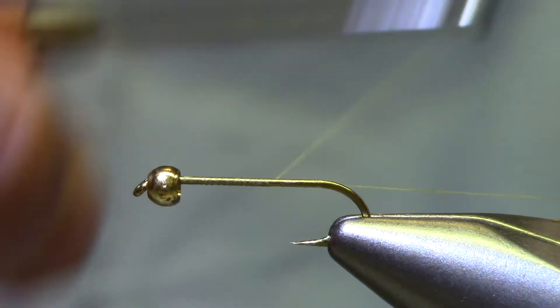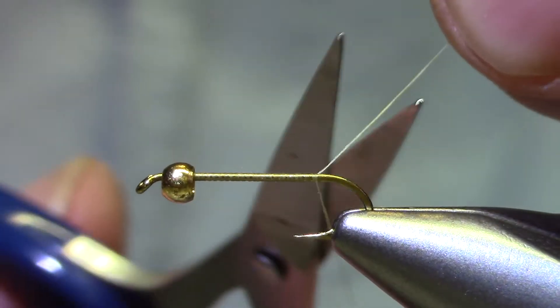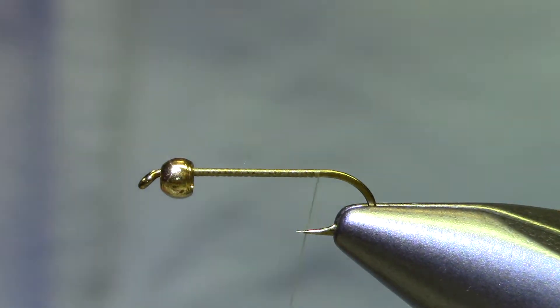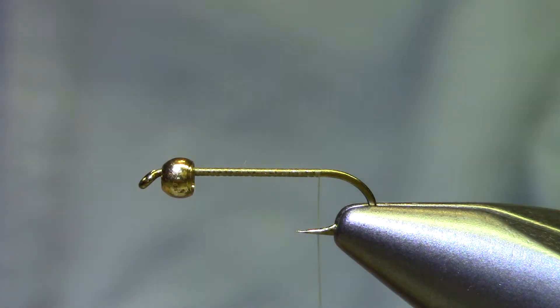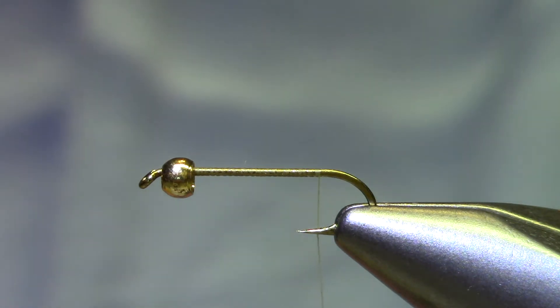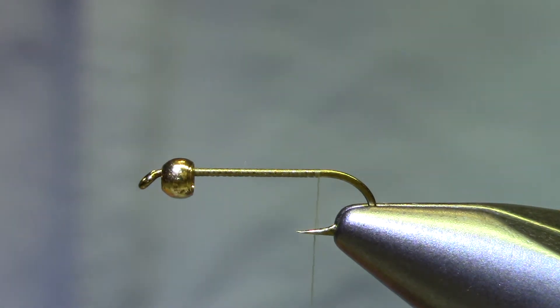I've got a 7/64 bead on a size 14 Dairiki 700. The 700 is 4x long, but just any hook with the right amount of straight shank is going to work — 2x long, a nymph hook, whatever you've got. This is tied with a wire body so I don't think it needs a tungsten bead; I've got brass here, but you could certainly add to the weight if you wanted to. Now this is a challenging fly — it's not one of the easier ones — but the good news is if you do everything right it's a fantastic looking little fly. And if you mess something up, it's still a pretty darn good looking fly. So, let's on to the challenge.